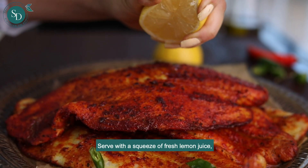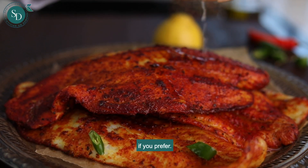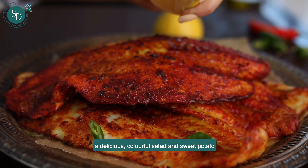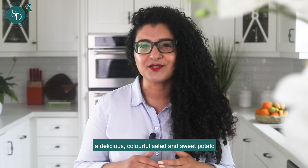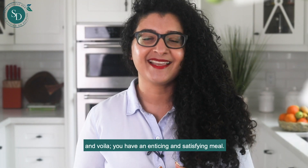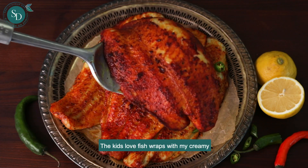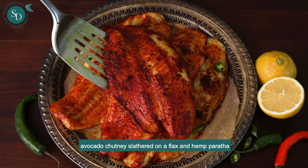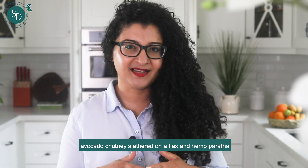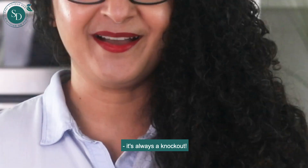Serve with a squeeze of fresh lemon juice. If you prefer, you can pair this basa fillet with a delicious colorful salad and sweet potato for an enticing and satisfying meal. The kids love fish wraps with my creamy avocado chutney slathered on a flax and hemp paratha — it's always a knockout.